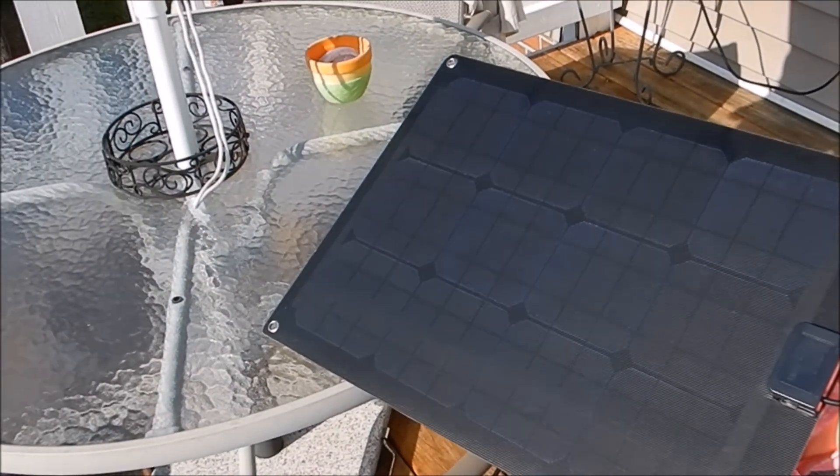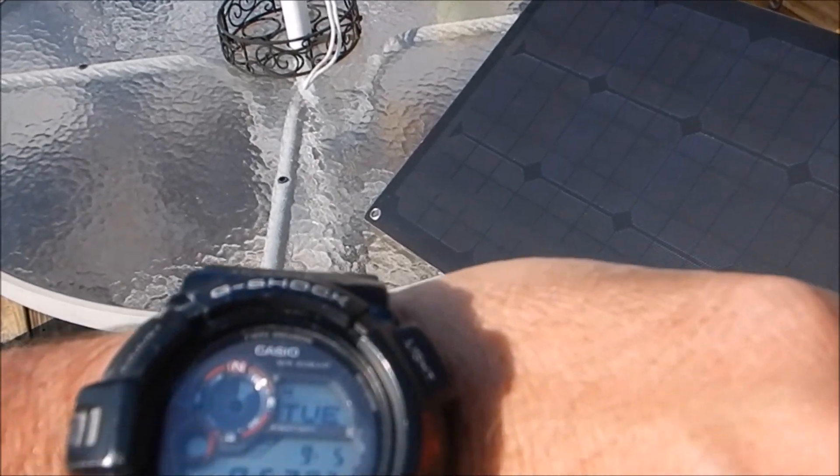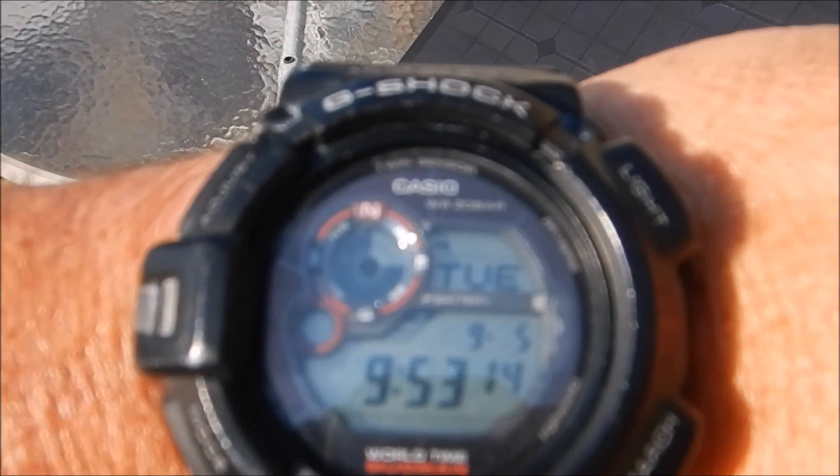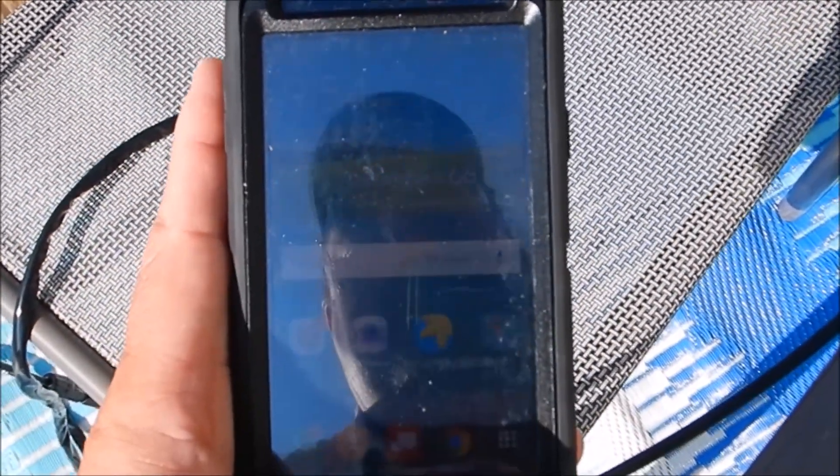Okay y'all, it has been about two hours since we moved to the right location. We started at 7:49 — it's now 9:53, so two hours completed. Right now we're at 91 percent. Kind of hard to see in the daylight here, but yep, 91 percent. We'll come back here shortly when it's fully charged.